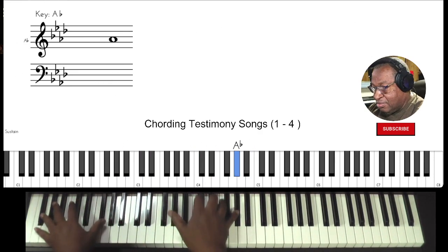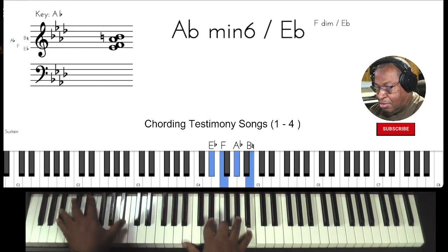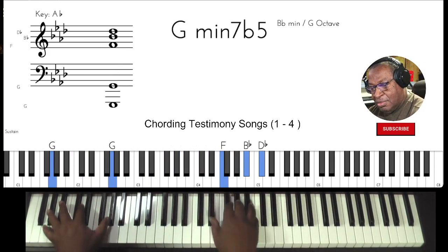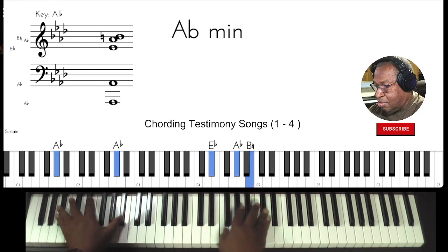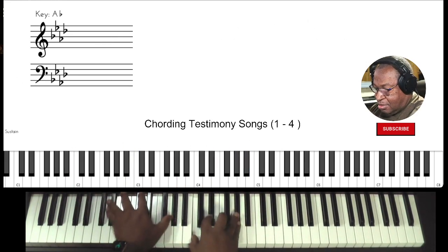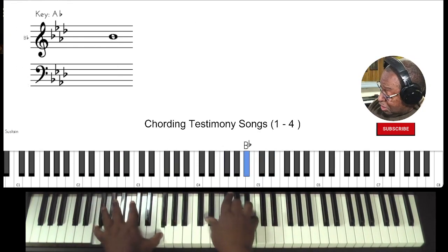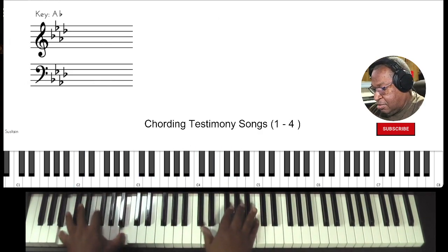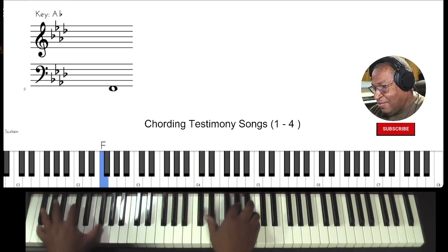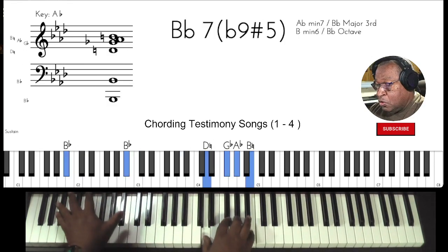If you don't have a bass player, learn this one: down the scale, up to four, two, five, one.